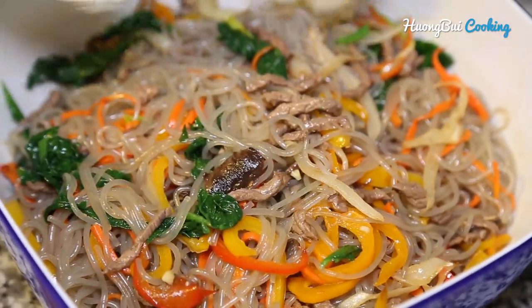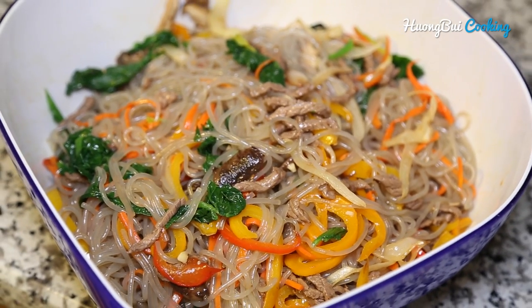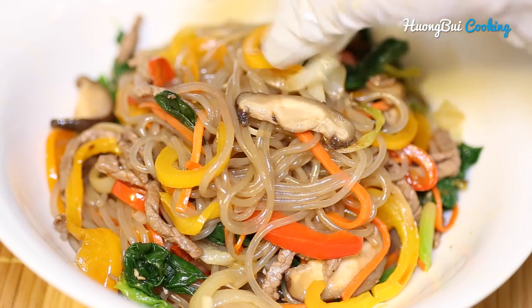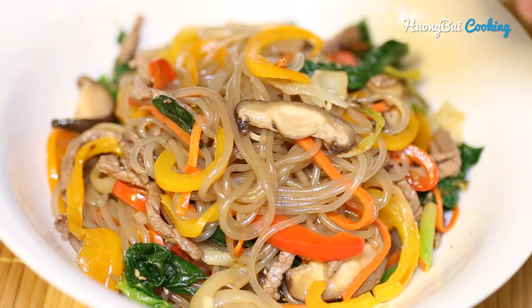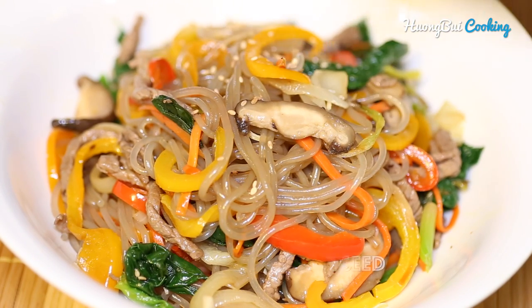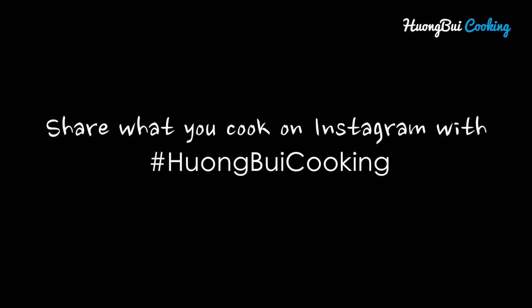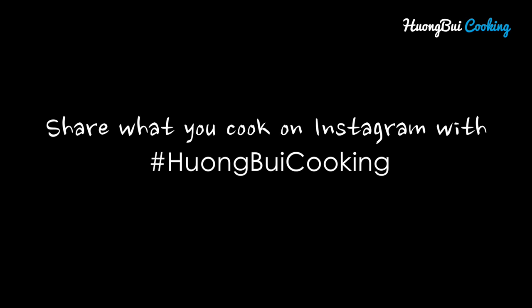There you go — a beautiful, delicious, and healthy noodle that is really hard to resist. To enjoy the noodle, just sprinkle some roasted sesame seeds on top as a finishing touch. I really hope you enjoyed the video and don't forget to share what you cook on Instagram with hashtag Hương Vui Cooking. See you next time!